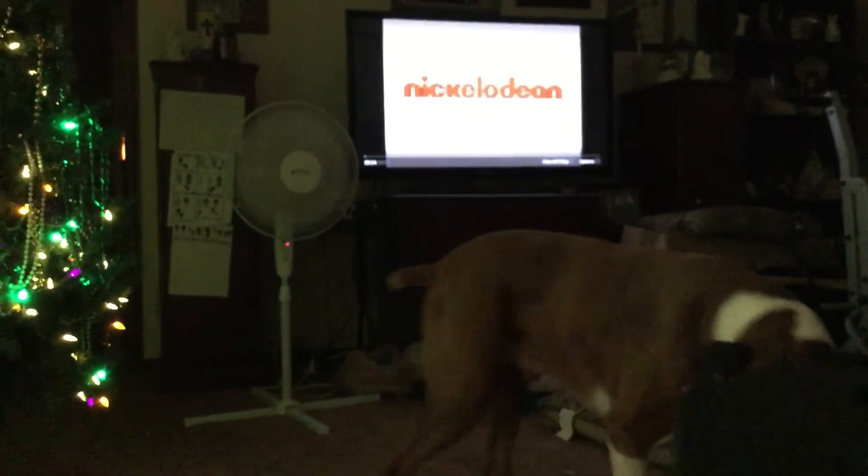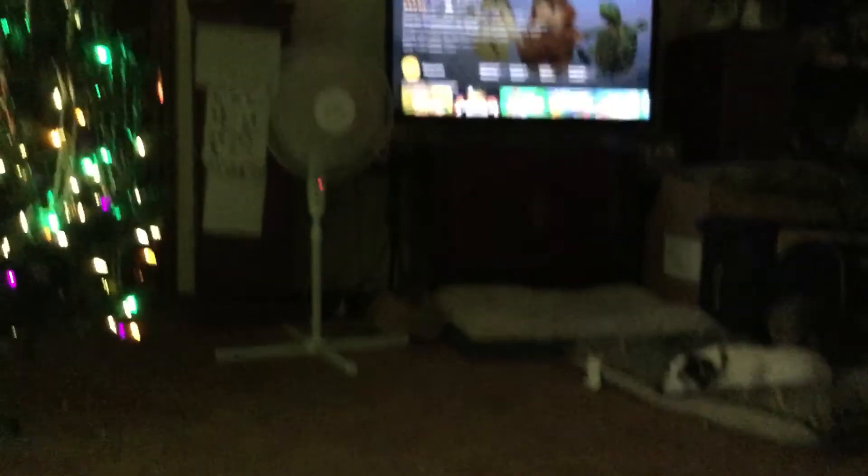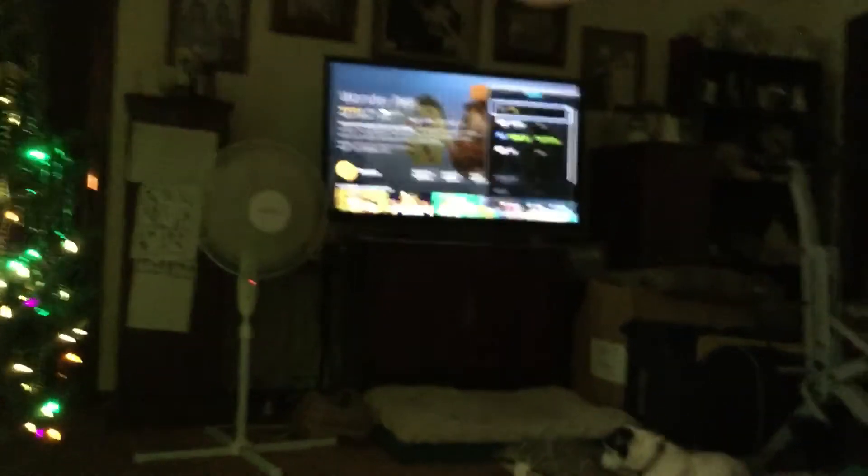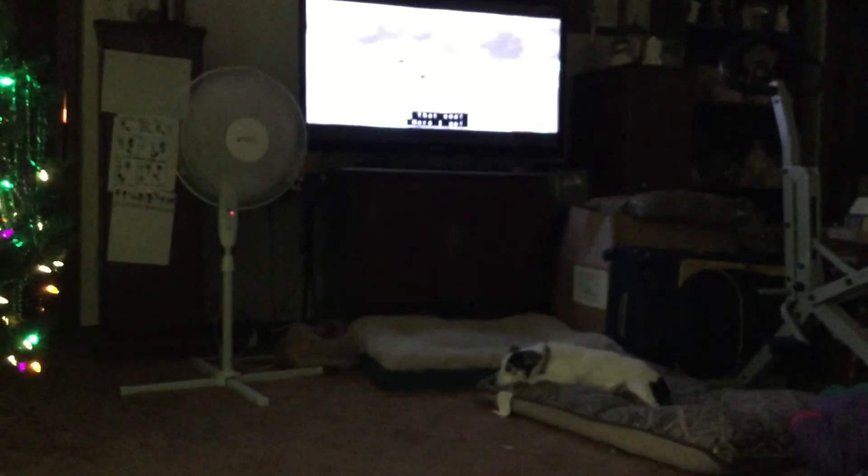And that's how you use the Amazon Fire Stick. Once you're ready to go back, you just press Source on my remote, and then we go to TV. And that's how it works.